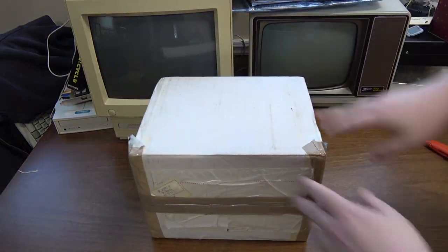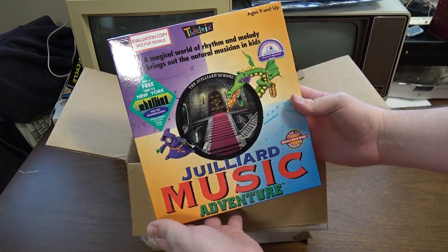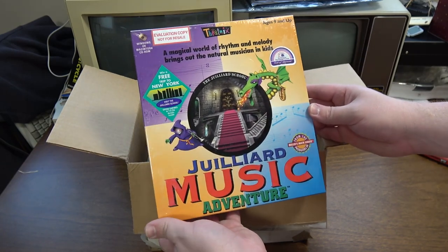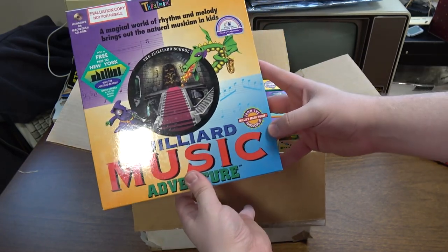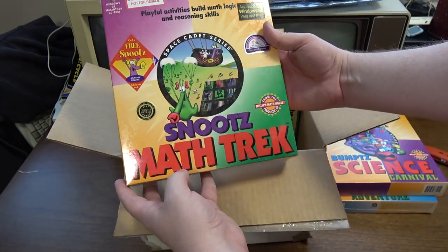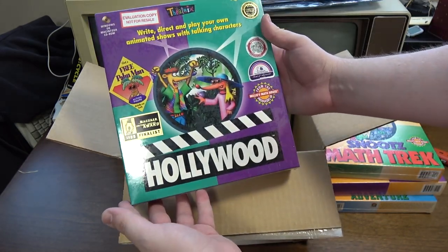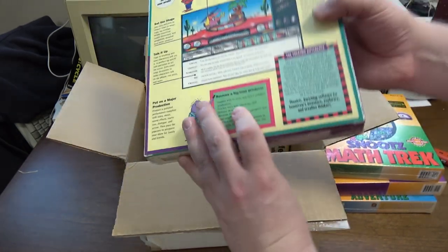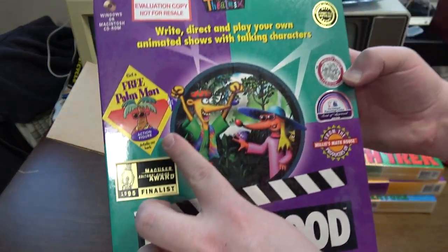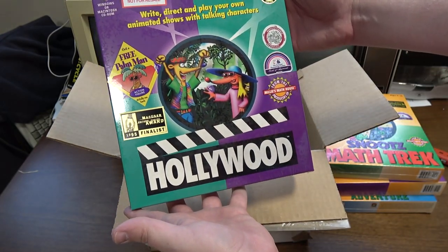Here's one from S. Raposa. Oh my — this is stuff I've never heard of. An evaluation copy of Juilliard Music Adventure from the Millie's Math House people. Bump Science Carnival, Snoot's Math Track. And what they like Z's, don't they? No Z here so it's just called Hollywood. And a free Palm man action figure — this is a whole realm of things I didn't know I needed in my life.